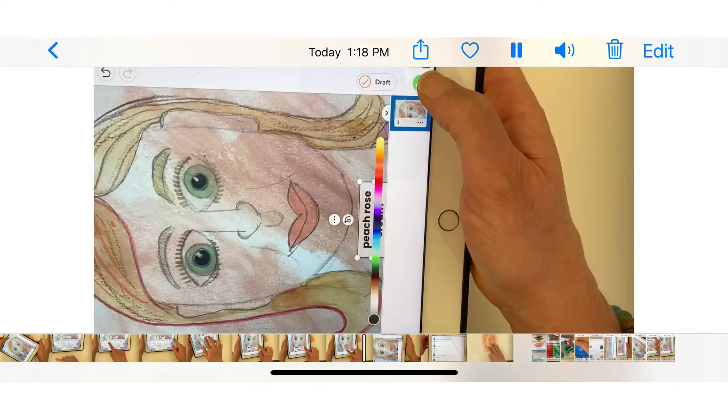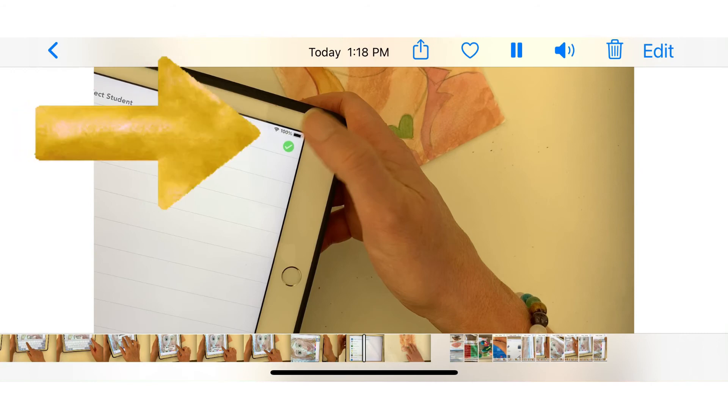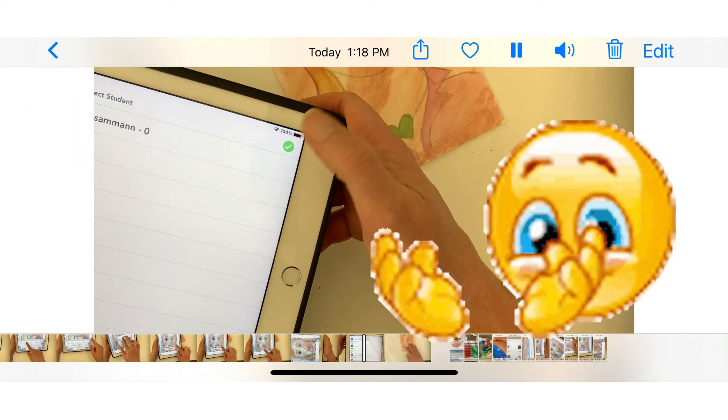Next, click the green circle with the white check mark in the upper right corner. Select your name in the student list and click the green circle with the white check mark once again to upload your artwork.